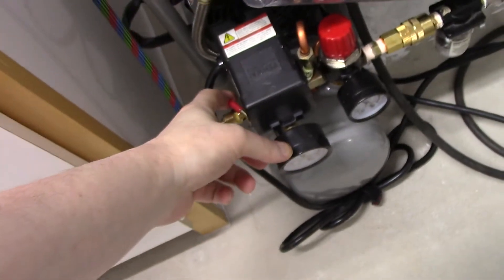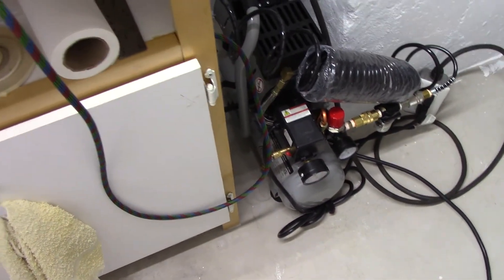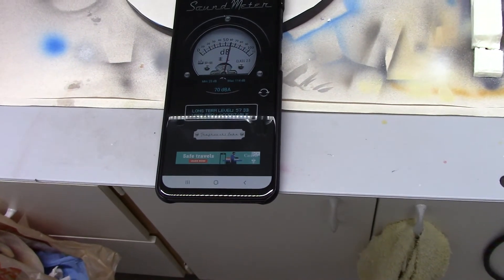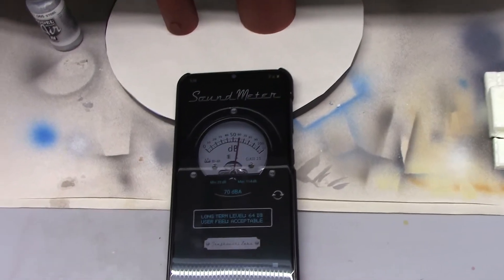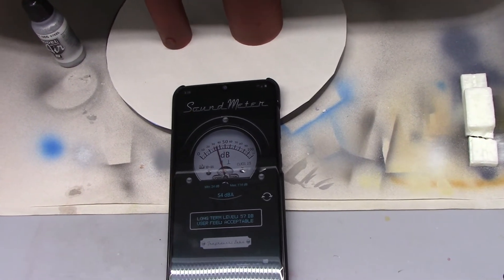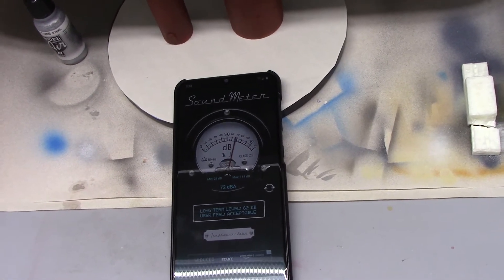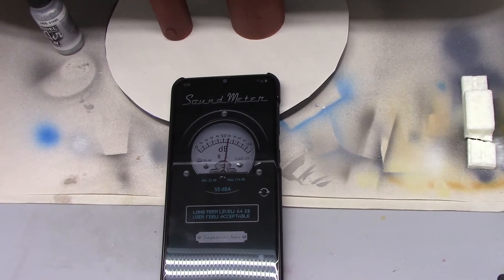I'm going to shut the lid off and the little relief goes off. So very, I would say pretty good. Their claim that these quiet units are in around a conversational level — this matches that, because where we were reading, the airbrush stream — the air coming out of the tip of the airbrush — was actually giving around 90 decibels, which is higher than the unit just on its own.